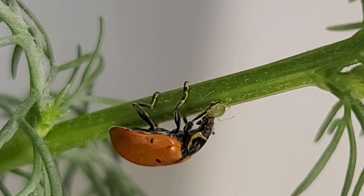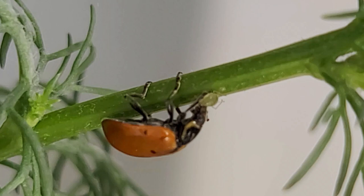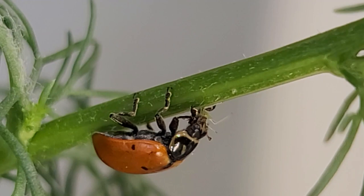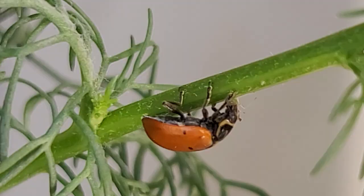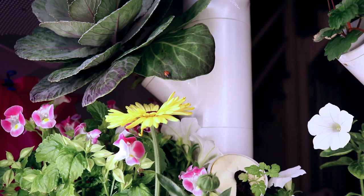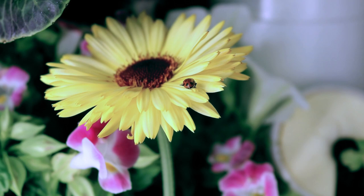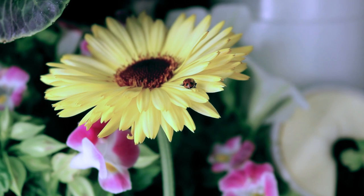I've never thought I would enjoy seeing ladybugs eating this much in my life — it is so satisfying, guys. I'm going to order a better camera lens so I can capture these epic moments better to show you guys. Anyway, thank you so much for watching. I hope you enjoy this video as much as I do. Please give me a thumbs up because it really means a lot to me, and also subscribe to my channel for future videos. I will surely update you guys on the ladybugs and the aphids — let's see who wins. Thanks again and I will see you next time. Bye!